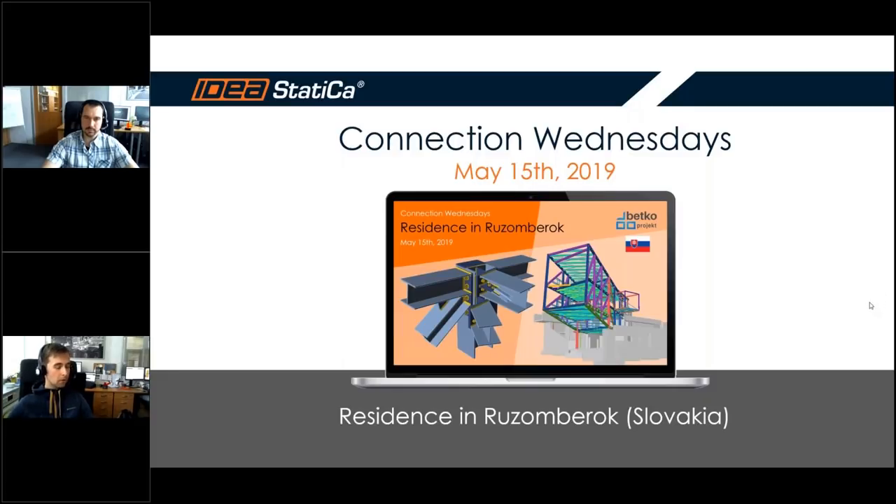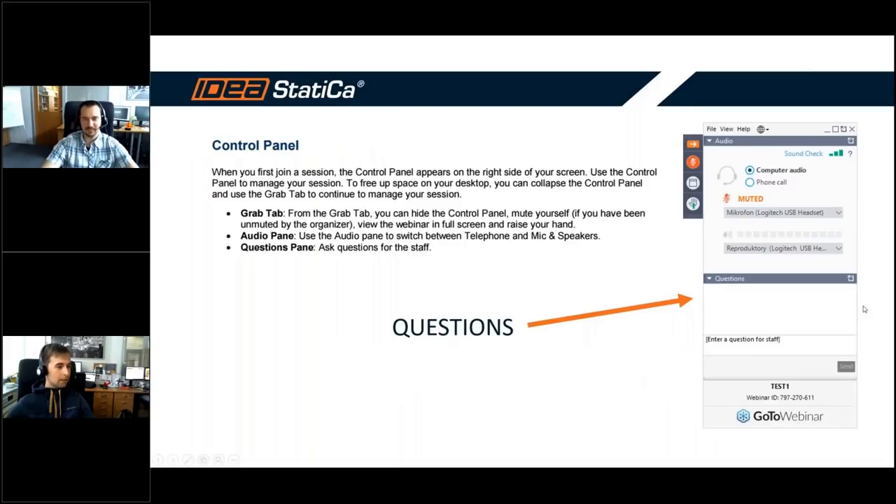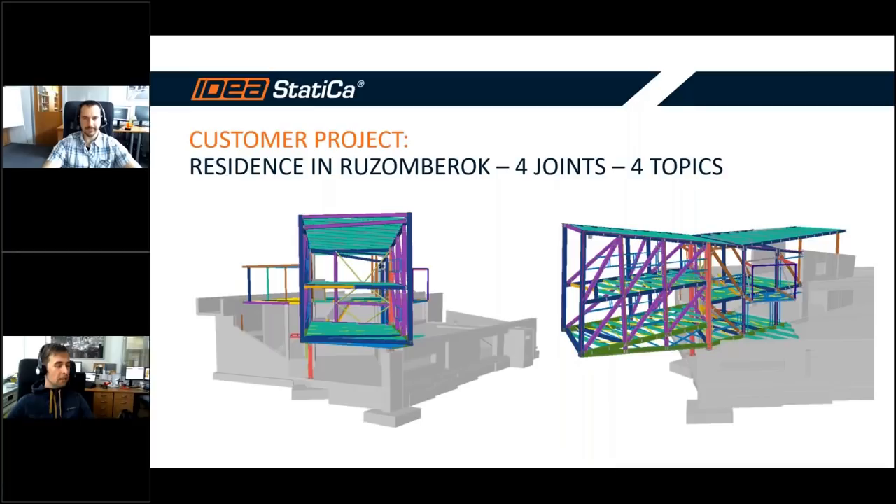Hello ladies and gentlemen, welcome to today's Connection Wednesdays webinar. I'm John Berg, and I will be presenting with my colleague David Kuchera. If you have any questions, please type them in the control panel question tab and we will do our best to answer you. We are glad to have obtained a really nice project from our customer in Slovakia — a residence in one of Slovakia's biggest cities, Ruzomberok.